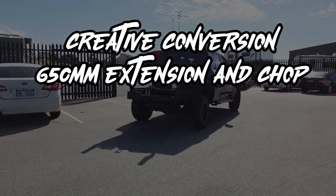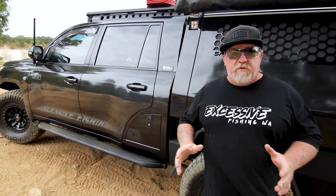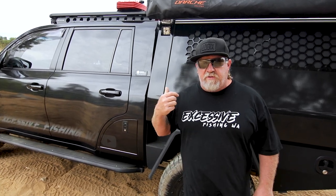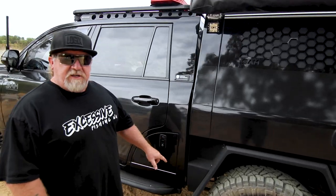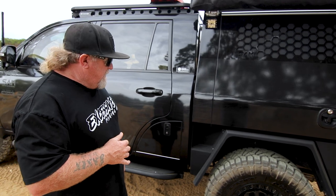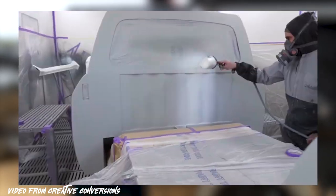The conversion was done by Creative Conversions, who have been doing conversions on four-wheel drives longer than anyone else in Australia. This is the second car I've had done by them — I went back because their quality of work was as good as you can get. We've gone with the 650mm chassis extension. I didn't want to go too wide and still want that forward driveability — 650mm is just perfect. It allows you to get that two-metre tray on but still have a good wheelbase. They chop the chassis just behind the back seat, add 650mm, brace it, strengthen it, and get it engineered.